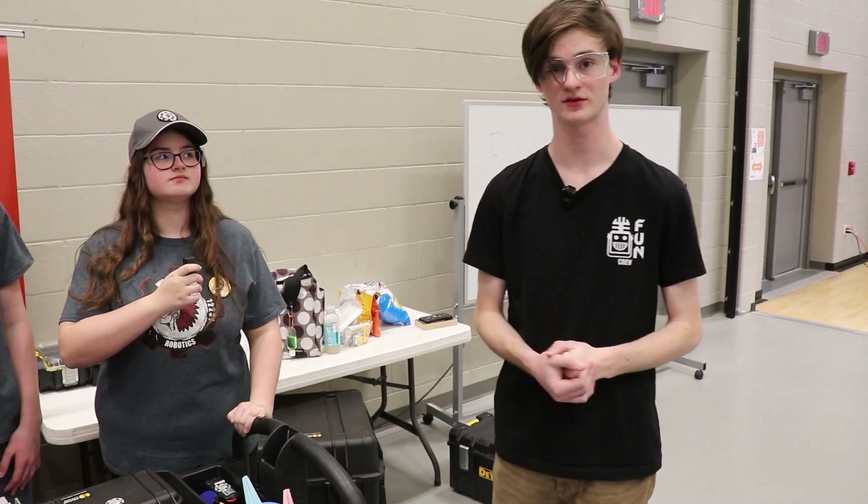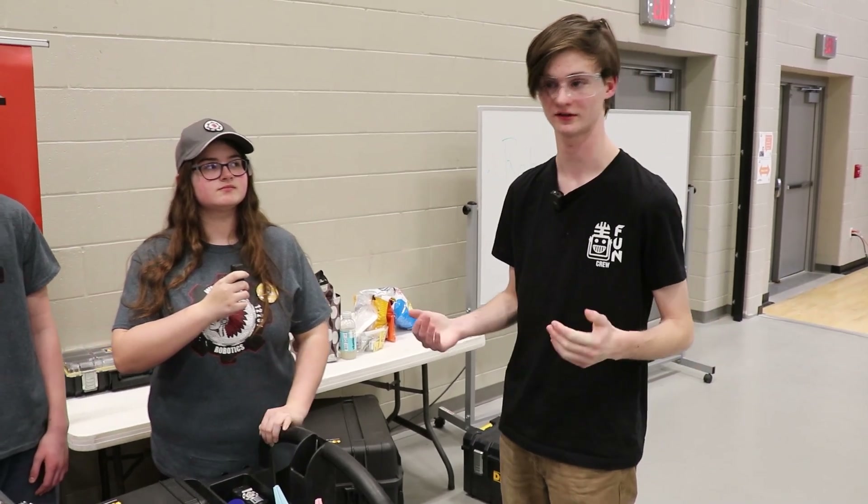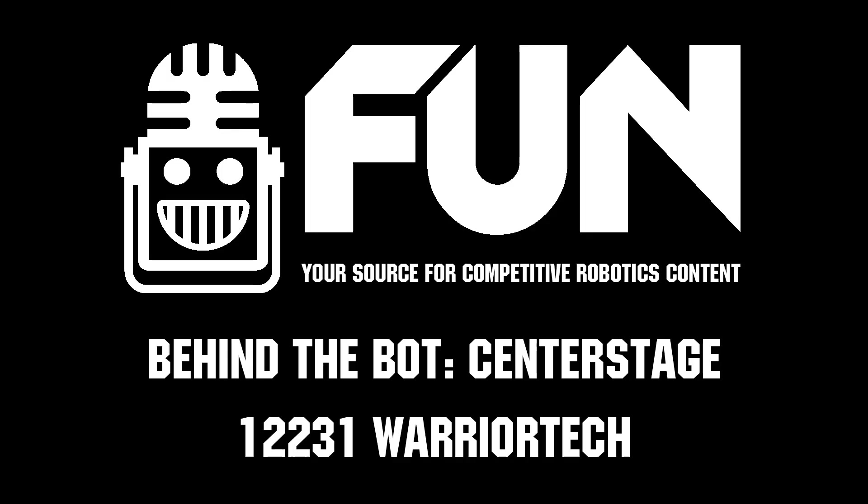This has been Team 12231 Warrior Tech here at Greenwood. I'm Kenan Hunter. Thanks for showing off your robot and I hope you all the best of luck today.